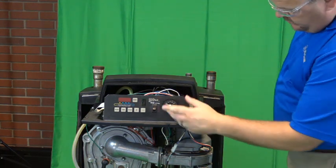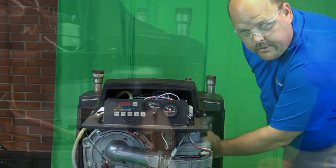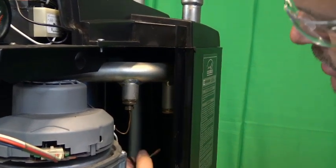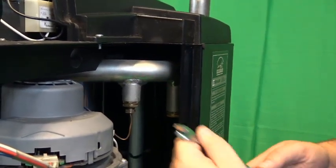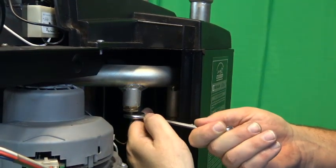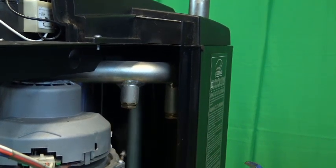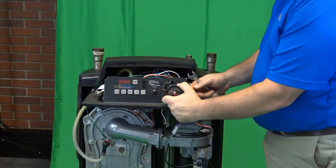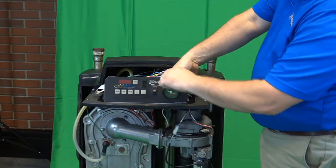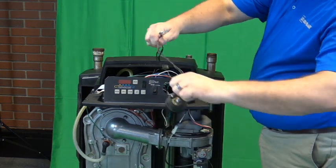Then we're going to want to remove our temperature pressure gauge, so we can pull the retaining clip off the temperature probe. And then we are going to remove the opposite end of the pressure gauge from the check valve assembly, and this allows us to pull the pressure temperature gauge out to the front of the boiler.